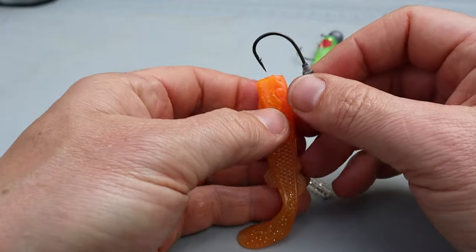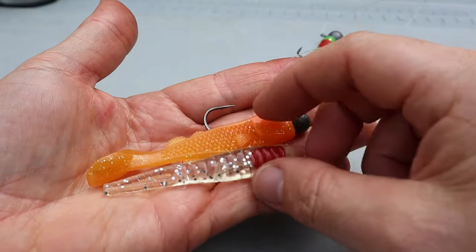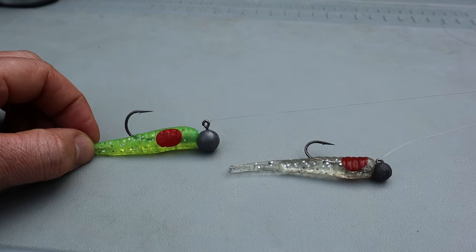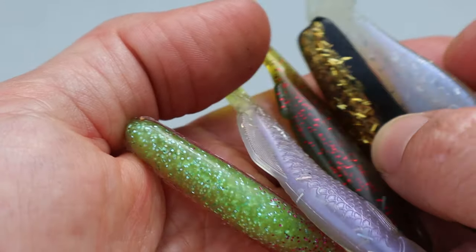Color experimentation: another advantage of the double rig is being able to easily experiment with colors. While spending all day swapping out colors is usually a wasted effort, it certainly doesn't hurt to try it on a double rig. If fish bite one color more than the other, then you have your obvious answer — put the winning color on the other jig head. This kind of color experimentation works when you're searching for fish and even in the midst of a white hot bite.